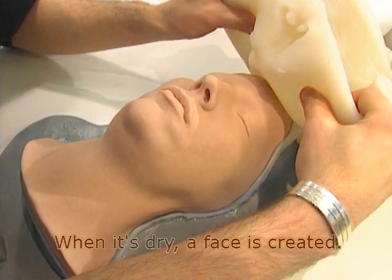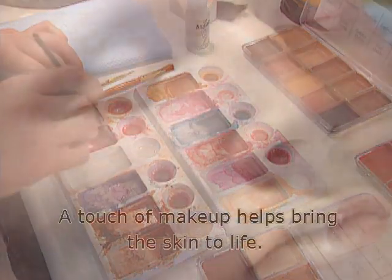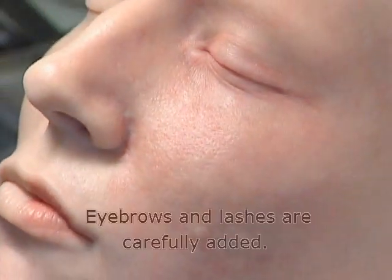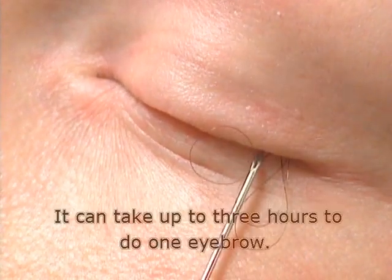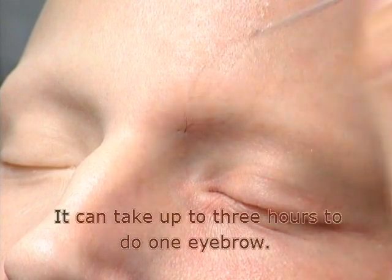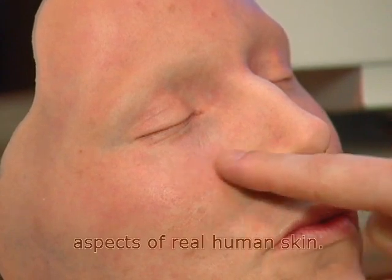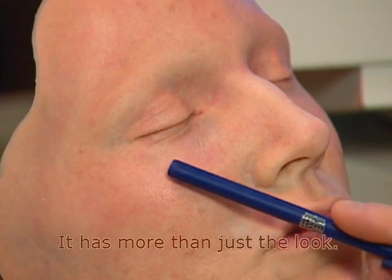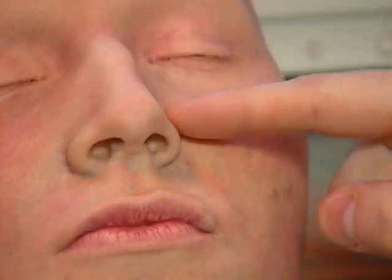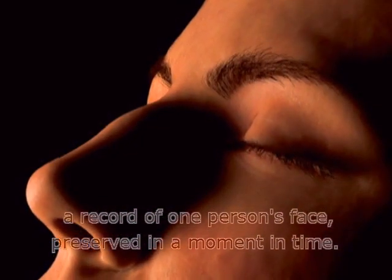When it's dry, a face is created. A touch of makeup helps bring the skin to life. Eyebrows and lashes are carefully added — it can take up to three hours to do one eyebrow. The completed mask has all the fundamental aspects of real human skin. It has more than just the look; it has the feel. A record of one person's face preserved in a moment in time.